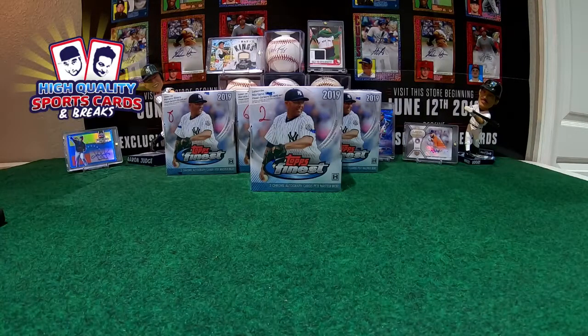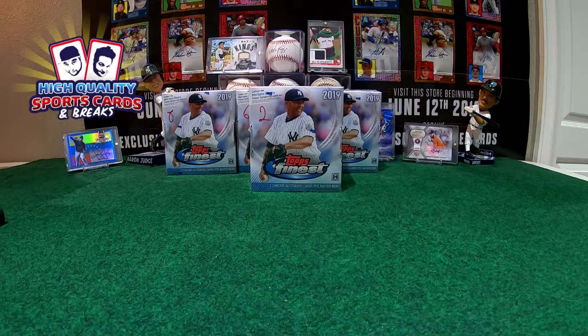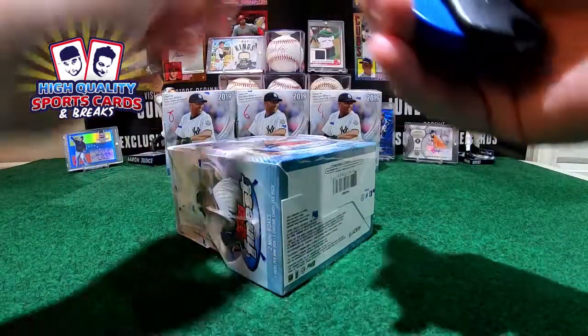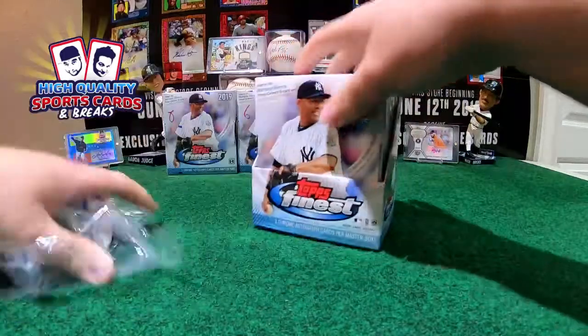Here we go with the checklist guys of this nice break. It's break number 26, the one you're watching right now. Check your name beside your team, check it out - check it out twice, everything has to be on point before we start with this break. Thank you guys for coming back to play with us, thank you for coming back to play with the high quality breakers. Here we go with the first one.